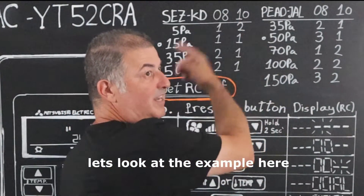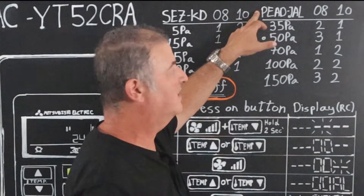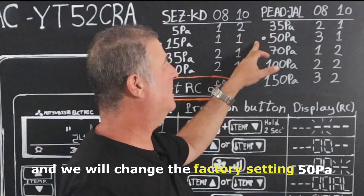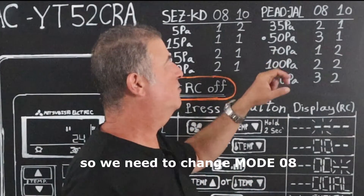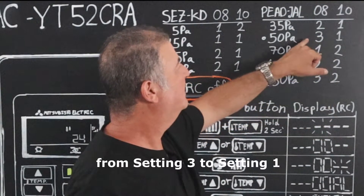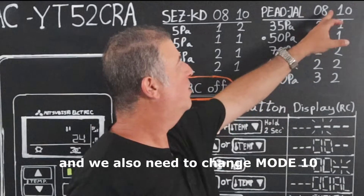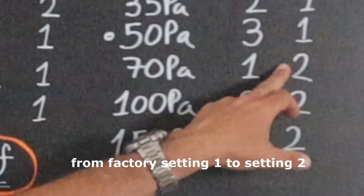Let's look at the example here. We will take the PADJAL indoor unit and we will change the factory setting of 50 Pascal, increasing it to 70 Pascal. To do this, we need to change mode 08 from setting 3 to setting 1, and we also need to change mode 10 from factory setting 1 to setting 2.